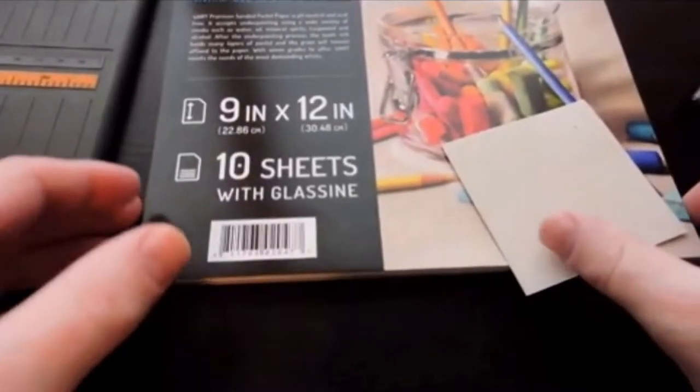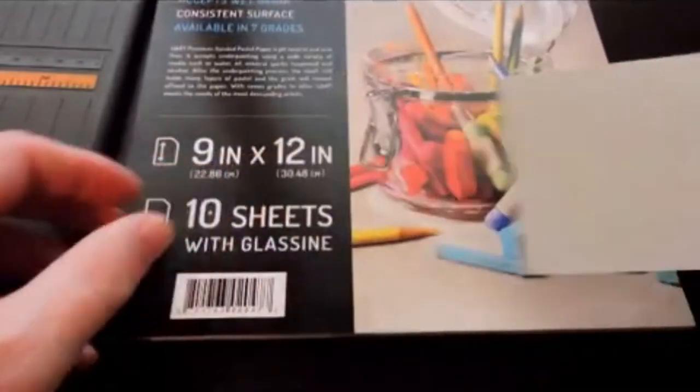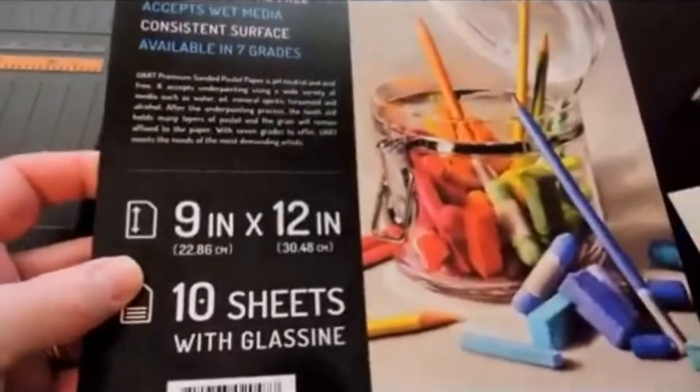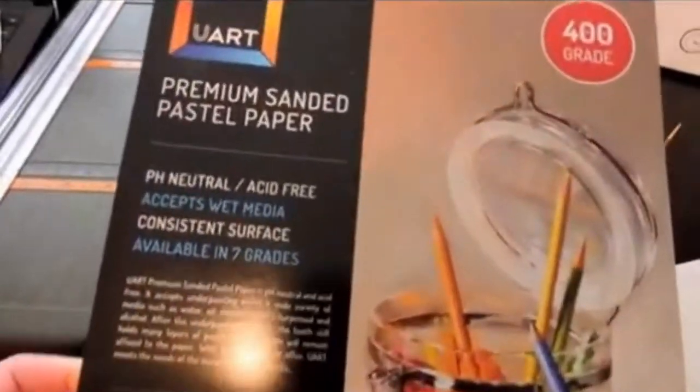This is UART premium pastel paper — some call it sanded paper. It is typically used for painting with pastel sticks. Can you use it for watercolor pencils? I'll show you how I did it and what I learned in this experiment.